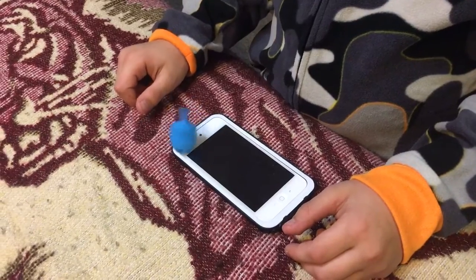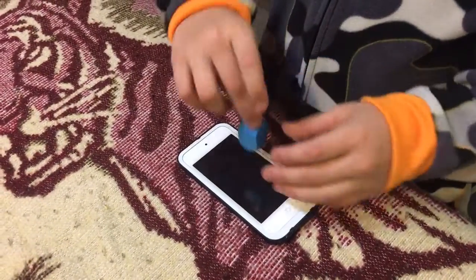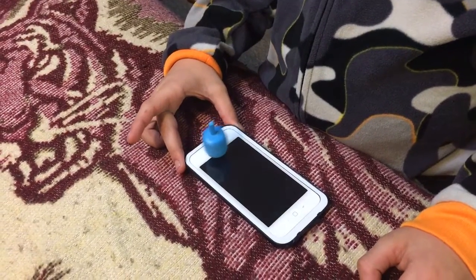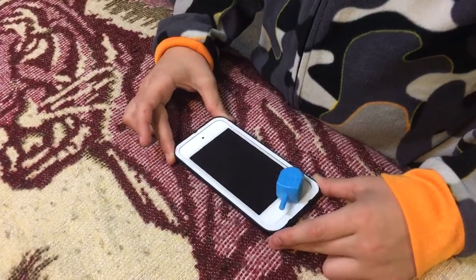That was the first time. The next one goes. That's a good one. Go behind the fridge, grab the pen. Okay, that's the second time.